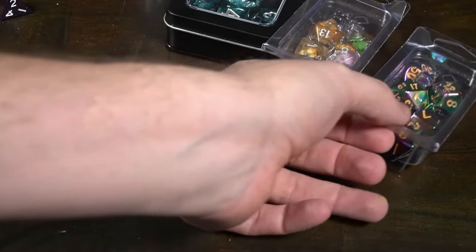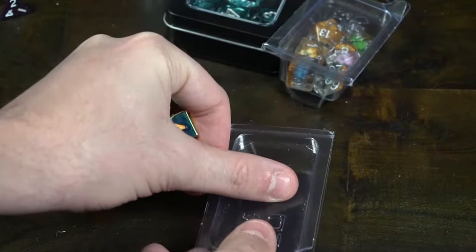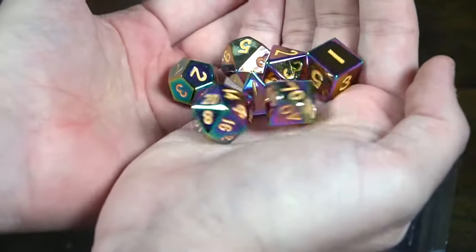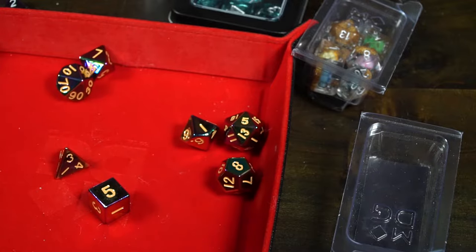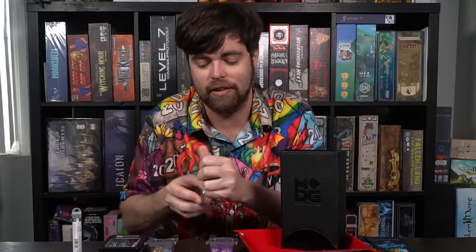Next up they have metal dice — a large variety of 16mm metal poly dice sets. This one here is called Torched Rainbow, and it's got a kind of sheen so that whenever it hits the light you see different types of colors. These ones are metal, so you have to be careful when rolling them on the table, and you could roll them in a dice tray. They feel great — they're heavy, thick, and very sturdy, with easy-to-read painted numbers. Most sets here are sets of seven dice, and if you like a sturdy, heavy-feeling die, check out their metal sets.